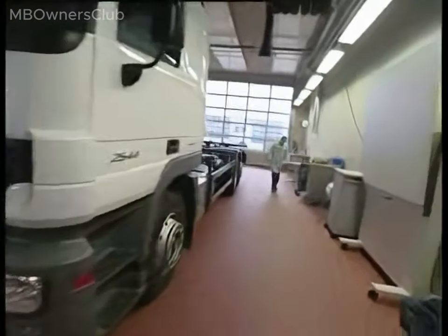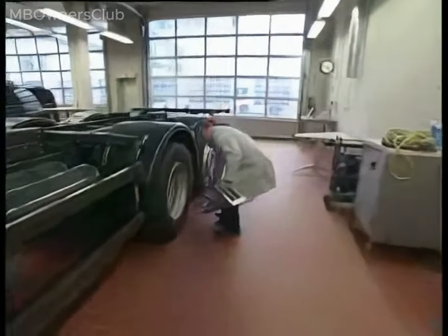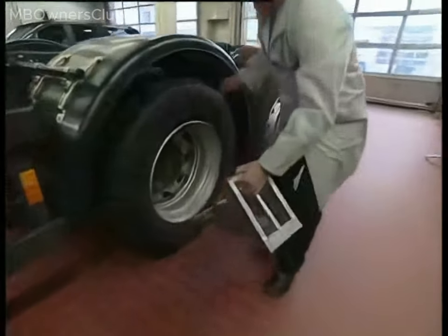Checking the trailer control valve. Before testing, ensure the vehicle is properly secured with chocks to prevent it from rolling.